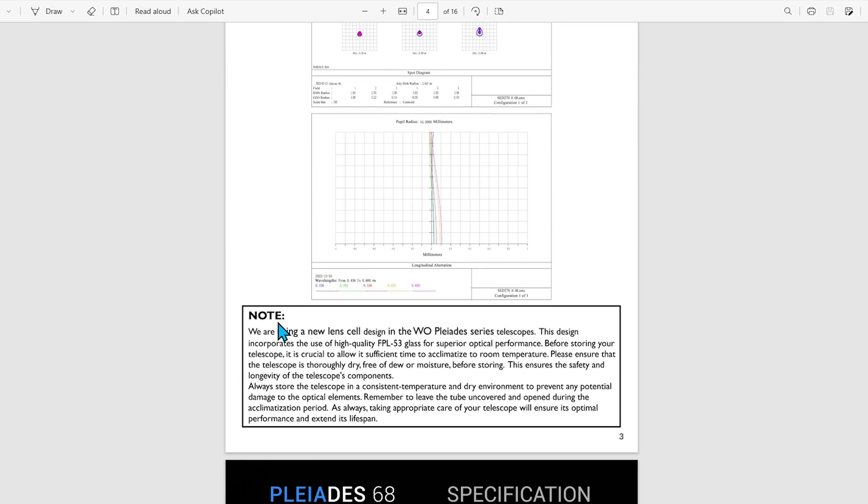There's a nice note here from William Optics. They have a new lens cell design in the Pleiades series telescope, and they want to let you know that before storing your telescope, it is crucial to allow sufficient time to acclimate to room temperature. With this new lens cell design, it is important to keep your refractor dry. What they recommend is that if you are bringing it in from a cold environment, wrap it in a towel and slowly let it warm up to ambient room temperature.